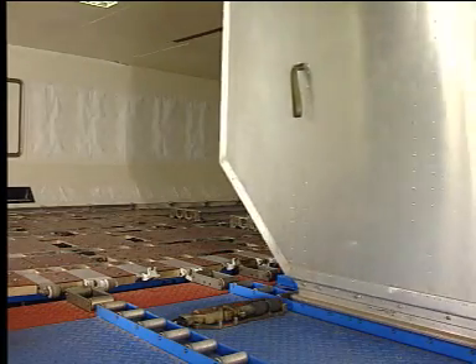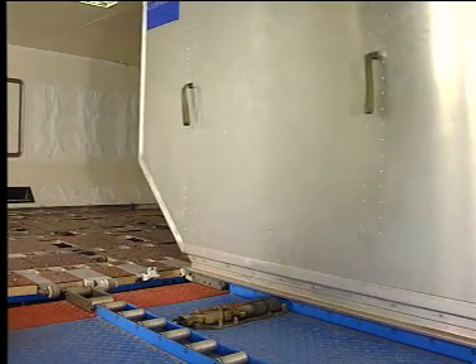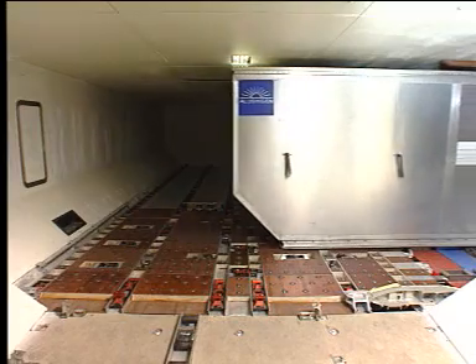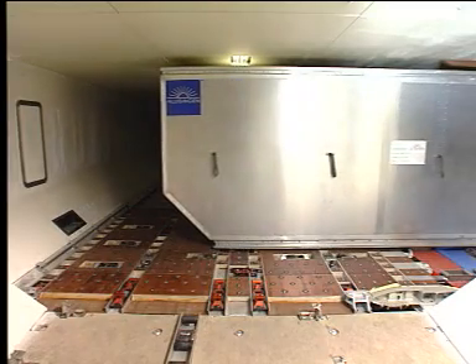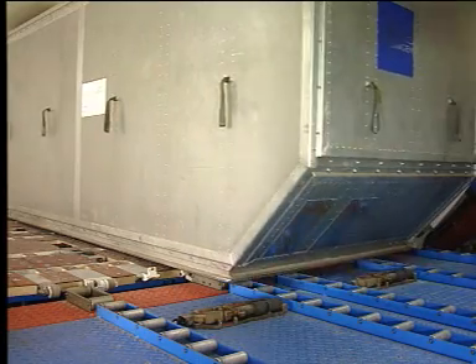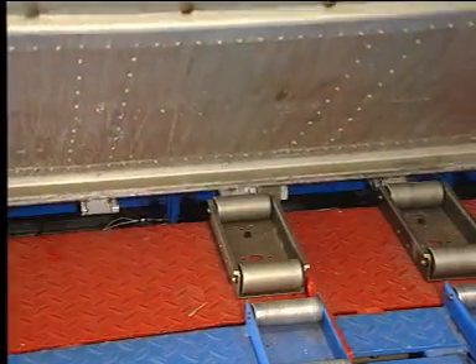Move the container onto the ball mat area. On the door sill, the overridable door sill latches are overridden. Move the joystick to the in position. The lateral power drive units run. The overridable door sill latches rise when the container contacts the side guides.